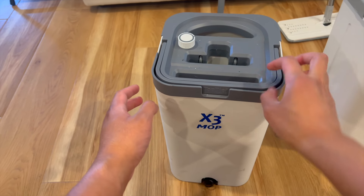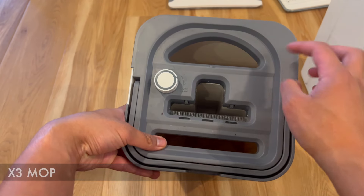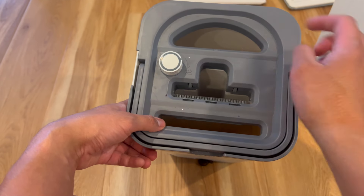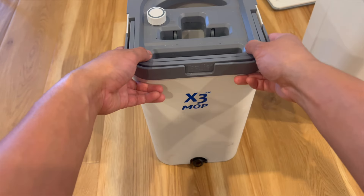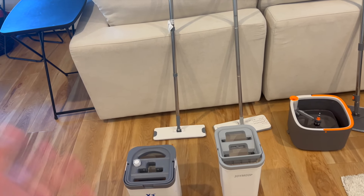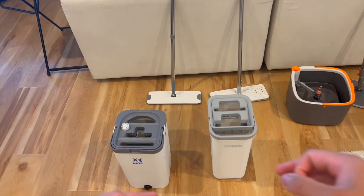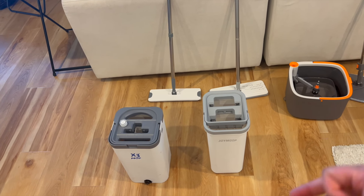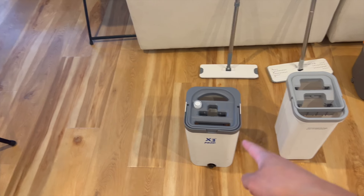The first mop bucket set is this X3 mop. I've been using this for quite some time. How it works is you have a fill chamber with clean water, then this is where you insert the mop, and then this is where the dirty water lies. What I've realized after using so many mop sets is there's not one clear direct way to get your mop completely clean without throwing it back in the washer.